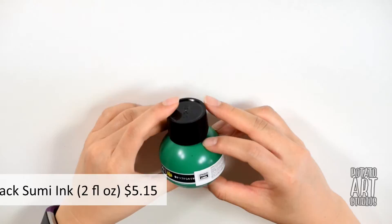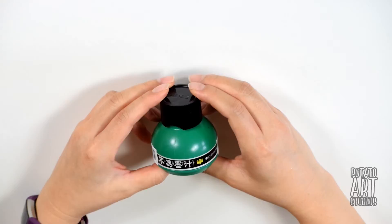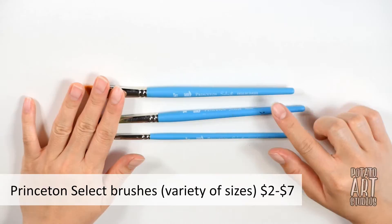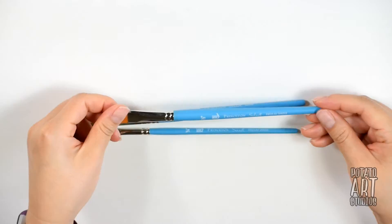The ink I'm planning on using for the ink washes is the Yasutomo black sumi ink. You can dilute sumi ink with water to create different values of gray. The brushes I plan on using for the ink washes are the Princeton Select brushes, which have golden synthetic bristles and a blue handle. These are a great and affordable brush line with a lot of spring, more suitable for acrylic paint, but I found they work for watercolors and ink washes as well.